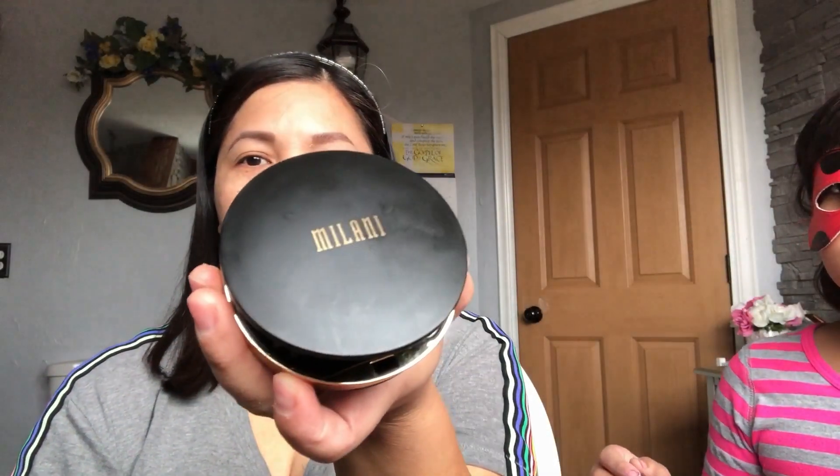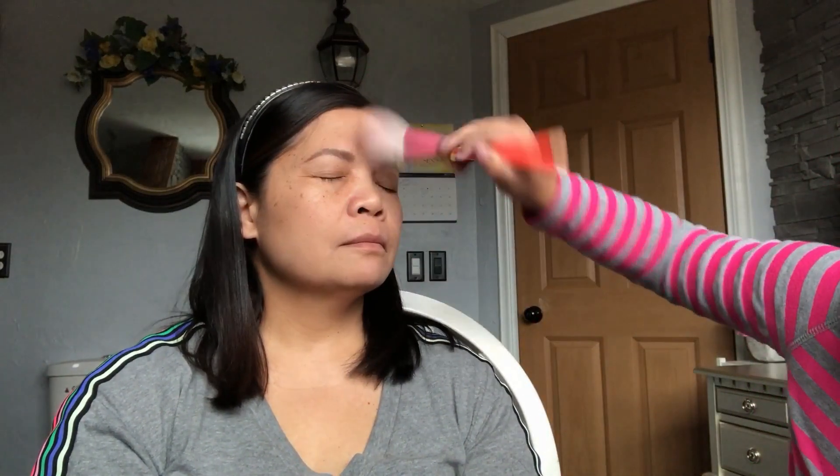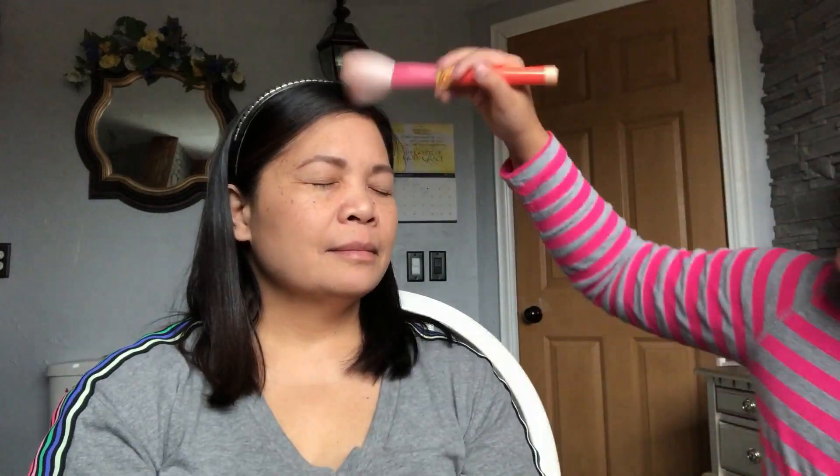What's next? Face powder! Face powder — Milani. I know how you do it. Put this right here. I don't know what's next. It's up to you — just do whatever you want.